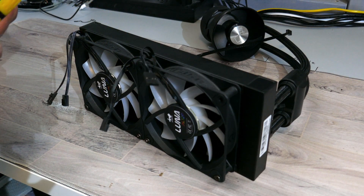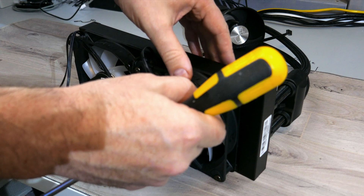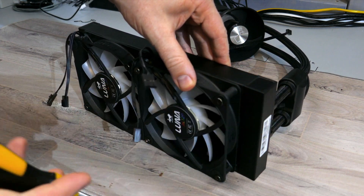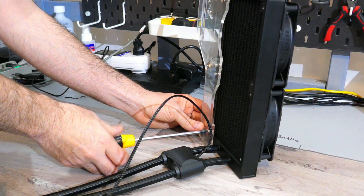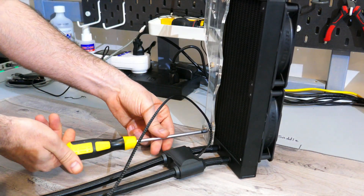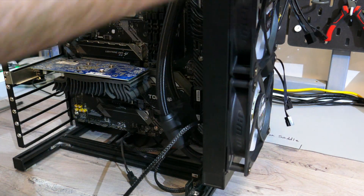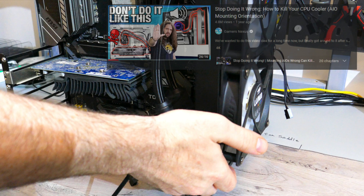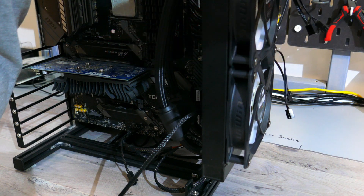We'll start by installing the fans and radiator onto the case. I recommend installing the radiator along the top of the case with the fans on top oriented as exhaust. If you want to install the radiator at the front, make sure to install it with the tubes on the bottom — this is because of where the pump is located. If the tubes face up, the pump will be at the top of the loop.